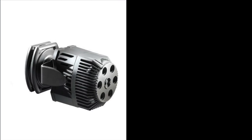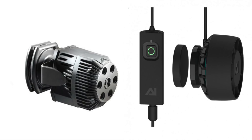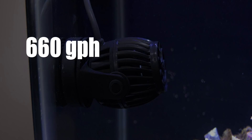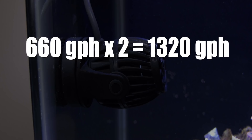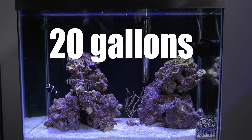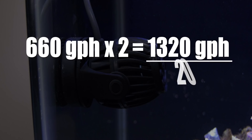Whether you go with an AC or DC powerhead, both contribute to your tank turnover rate. You determine tank turnover rate by adding up the flow from all the powerheads in your tank and dividing it by the size of your tank. On the soft coral budget reef tank, each of these powerheads moves 660 gallons per hour, and there are two of them, making a total of 1,320 gallons per hour. Note that I'm not including the flow from the hang-on-back filter — there's not enough flow from that filter to include in the equation. The budget reef tank holds 20 gallons, so 1,320 divided by 20 equals 66.